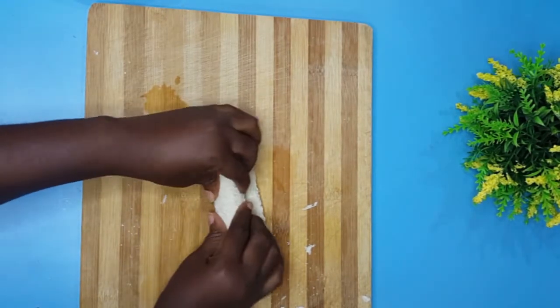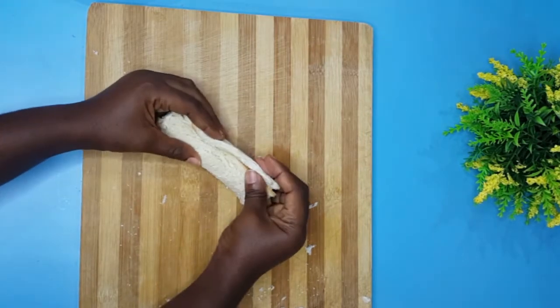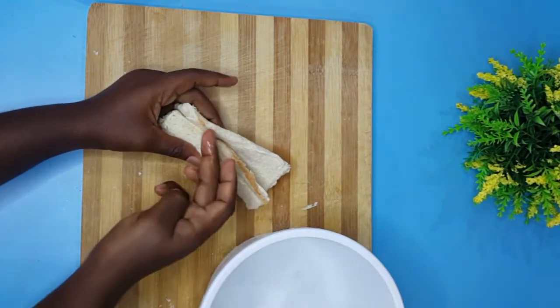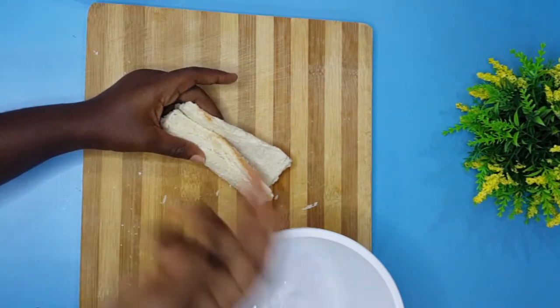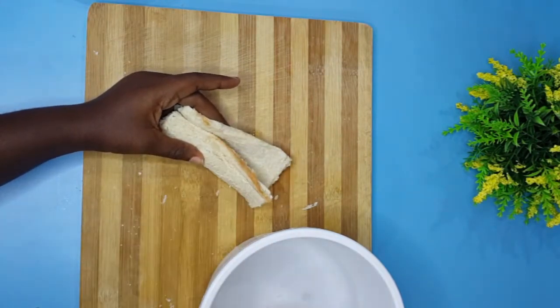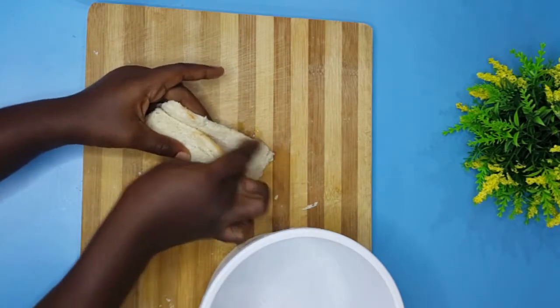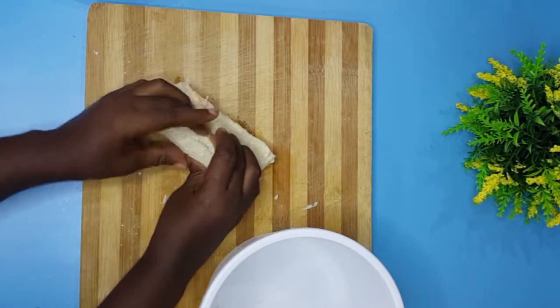Afterwards pick your chicken Frank's — which is sausage or hot dog — and put it on the bread and roll gently. Leave a little space on the edge so you can seal it with water. Water does a great job sealing; you don't need to use egg or anything else, just water on that edge.